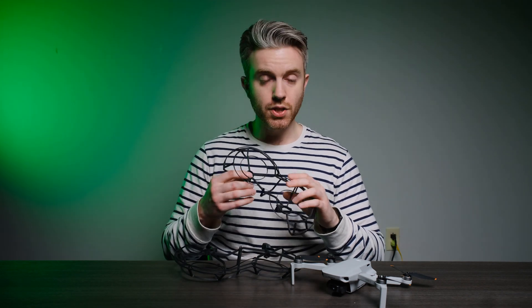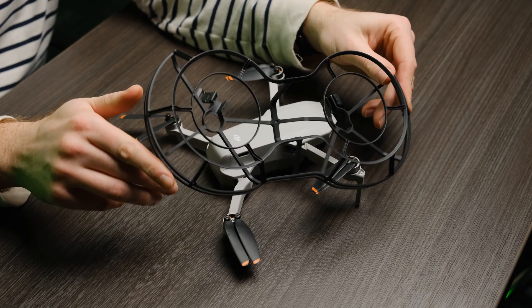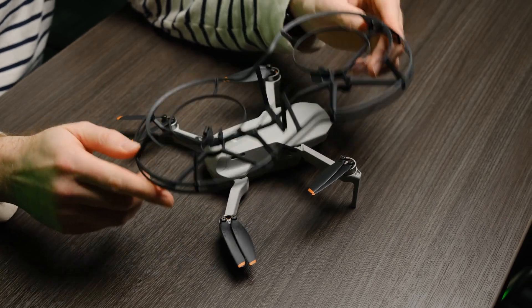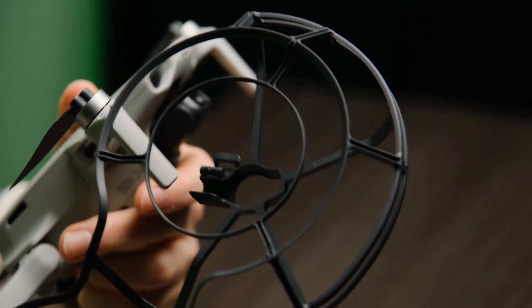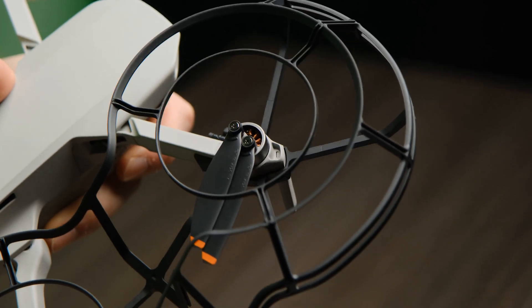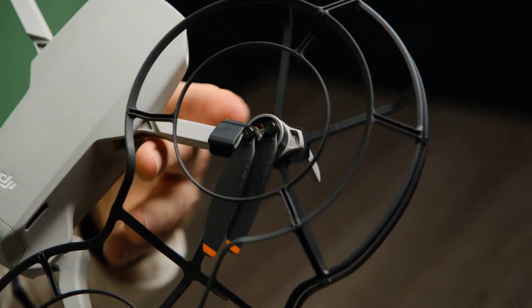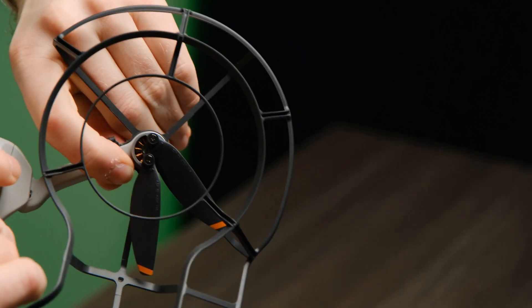Luckily, with these DJI ones, they couldn't be easier to use. There is a high end and a low end — the high end is the front, the low end is the back to match the drone. You'll see little clasps here that you want to make sure are undone. Feed the arms of the drone through the housing of the guard, find your clasps, clasp them on, and on the other side your guards are on and you're ready to fly.